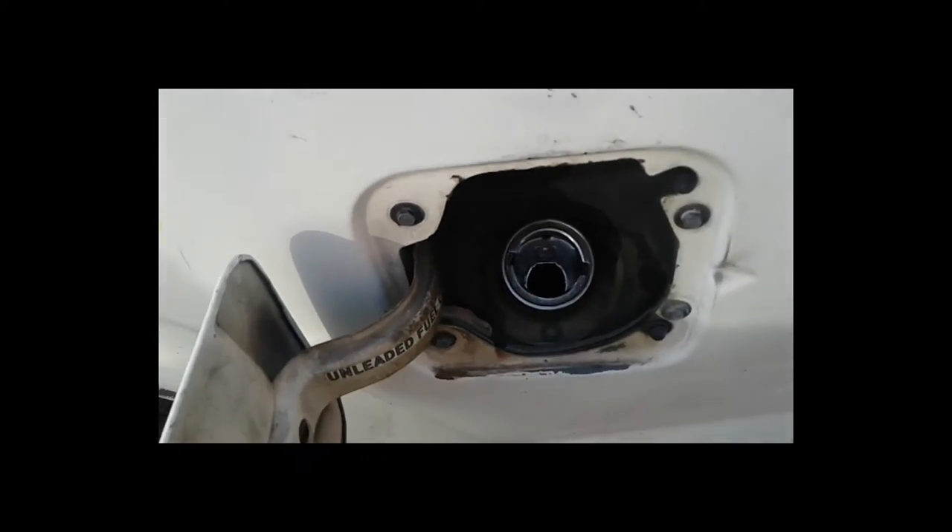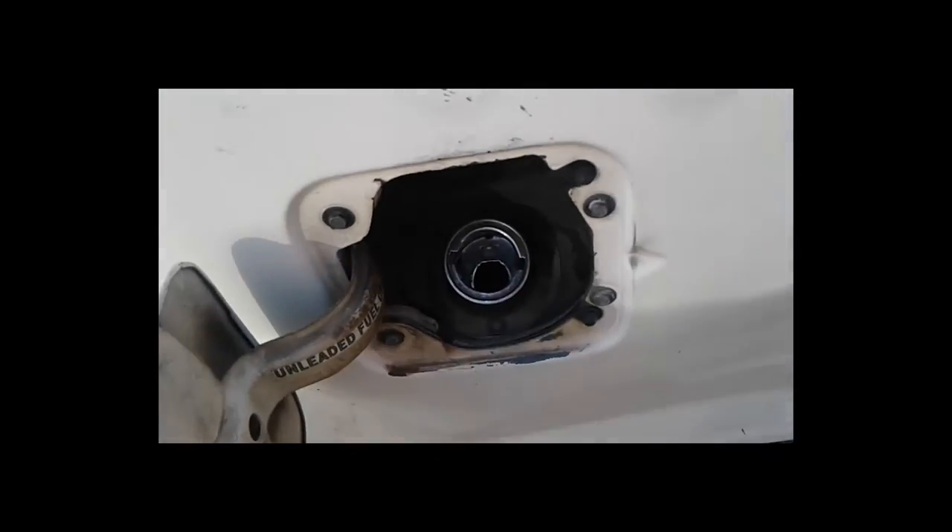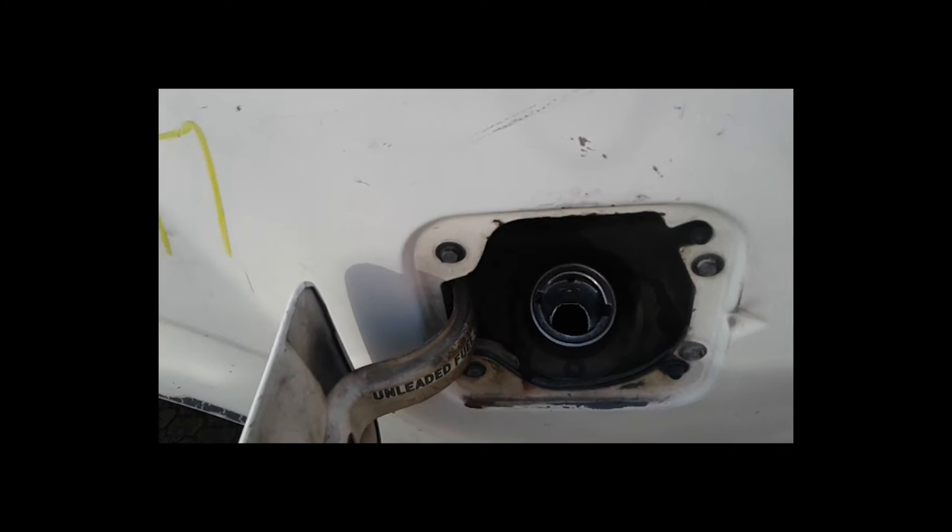I'm going to see if I can fabricate some sort of vent tube. I'm going to take this off and try to find one. I need to get the charcoal canister off and see if I can find a way to modify it and get a better vent tube on there.